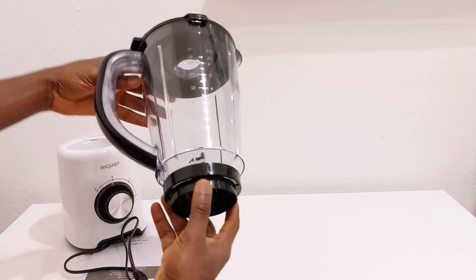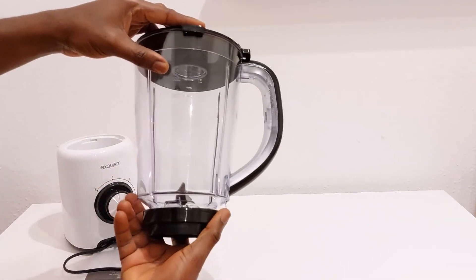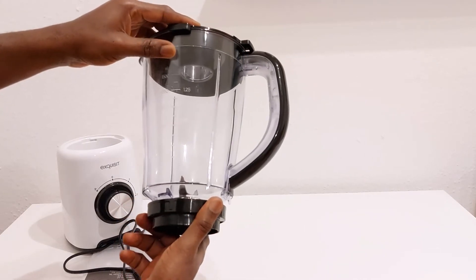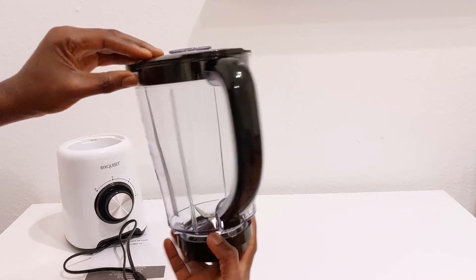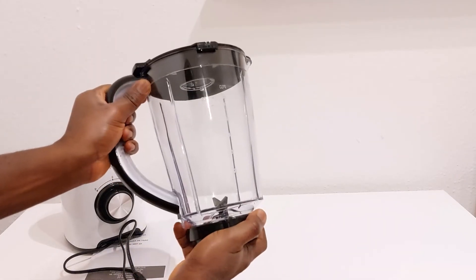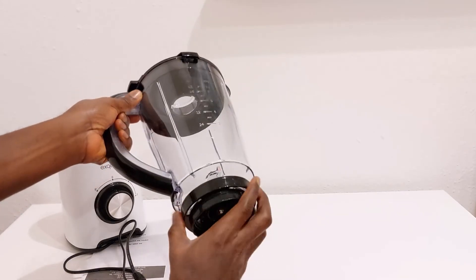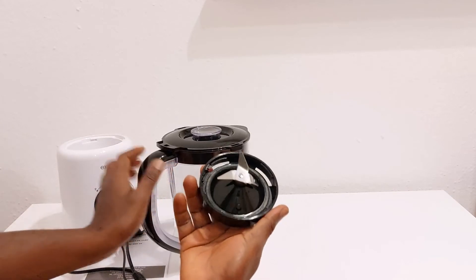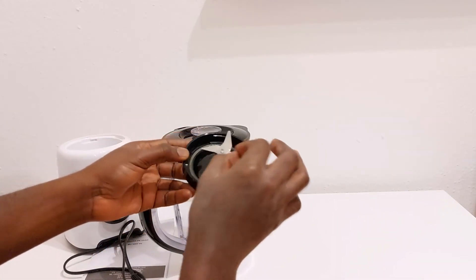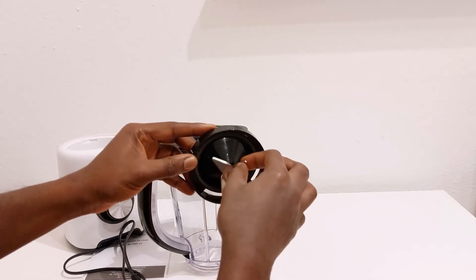This is the top cylinder. The maximum capacity is 1.5 liters. It has 4 stainless steel blades and they look very strong and sharp.